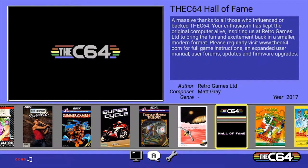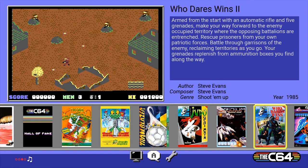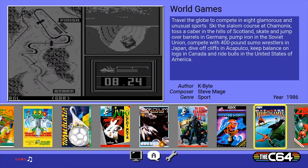What else have we got here? Thing Bouncer... Thing on a Spring — yeah, I remember that, it was brilliant. Uridium — another Andrew Braybrook game, fantastic. Valley Cat Anarchy. And we're back to the start. Okay, let's jump in and try Boulder Dash — here we go, our first game.